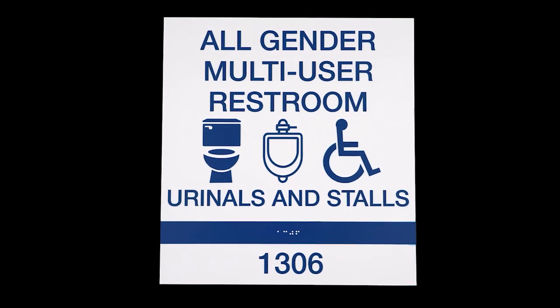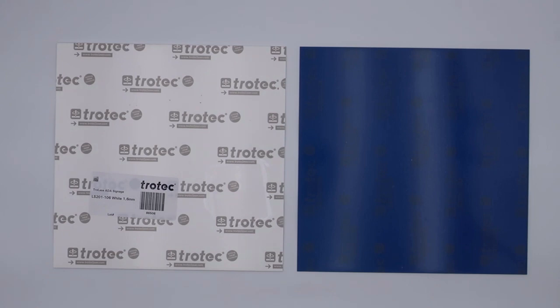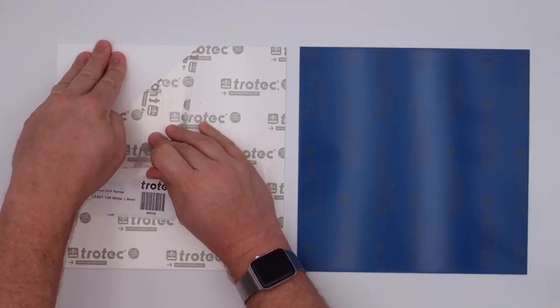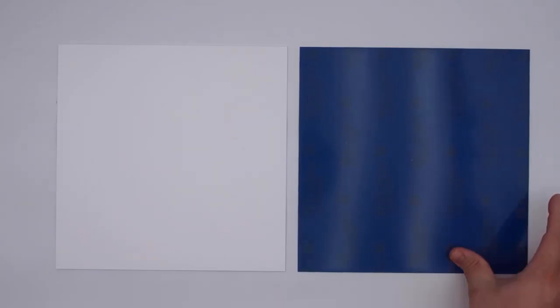Thank you for joining us for another Trotec video. Our featured app is an ADA bathroom sign using Trolle's ADA signage material in blue and white. We are going to use white for the backing and blue for the surface.